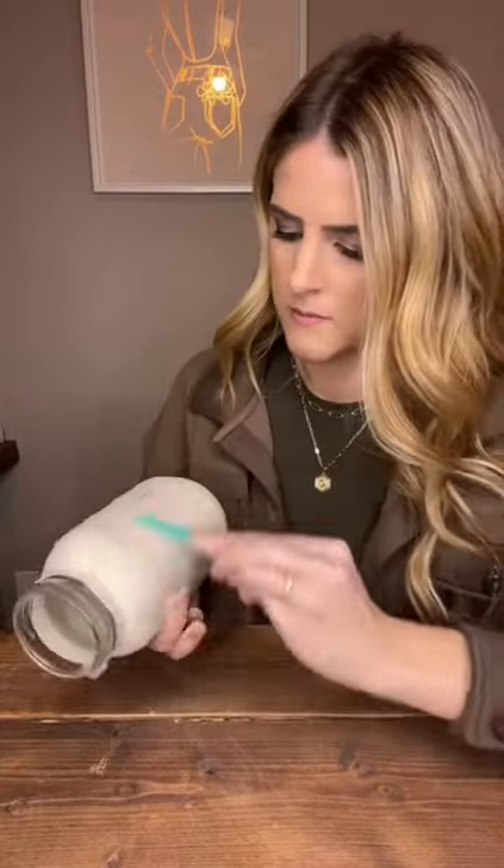Now we're gonna do a little bit of light distressing. I couldn't find any sandpaper so we're gonna use a nail file. Next we're gonna tie some twine around the top and add a bow.